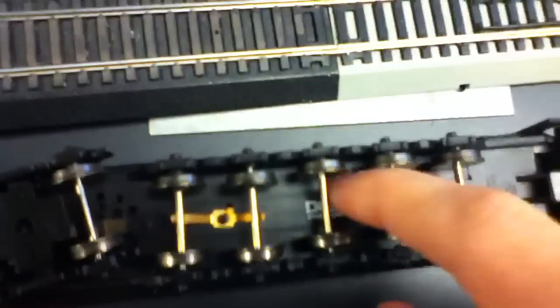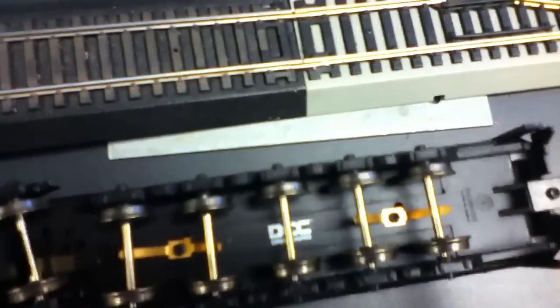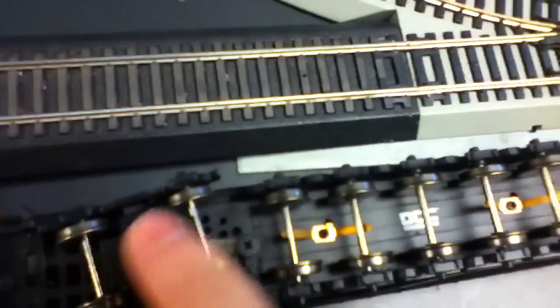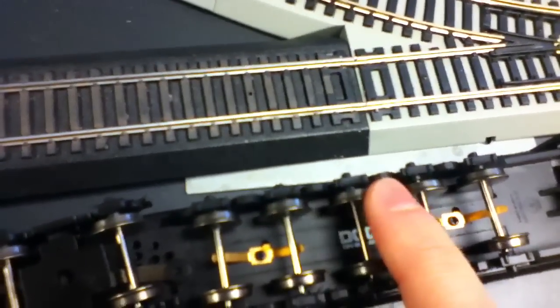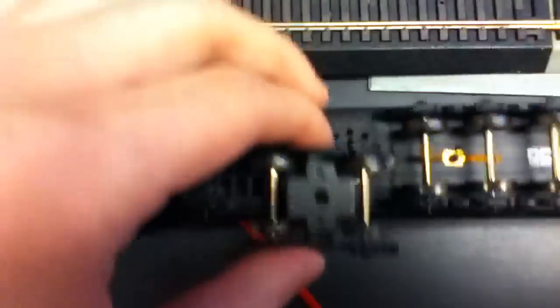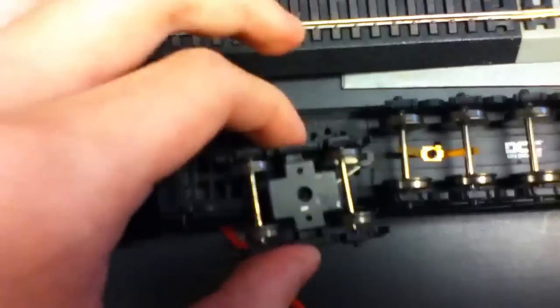Here are the wheels. Oh, this is DCC, by the way. They'll light up when it's on the track. It's got seven sets of wheels. I don't know what they were thinking — this is the only one that swings, but it's the only way for the tender to roll on the track. That is so weird.